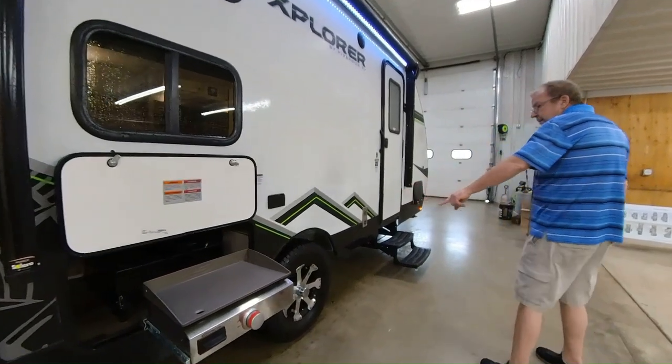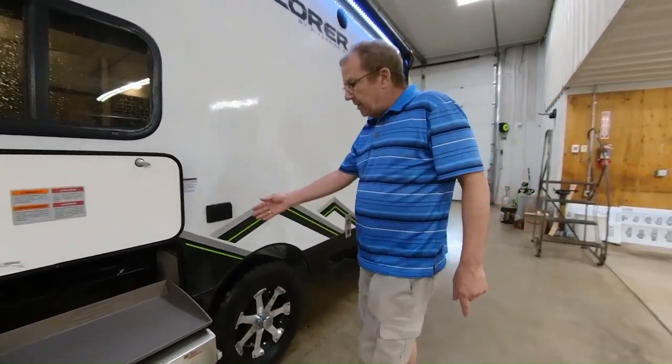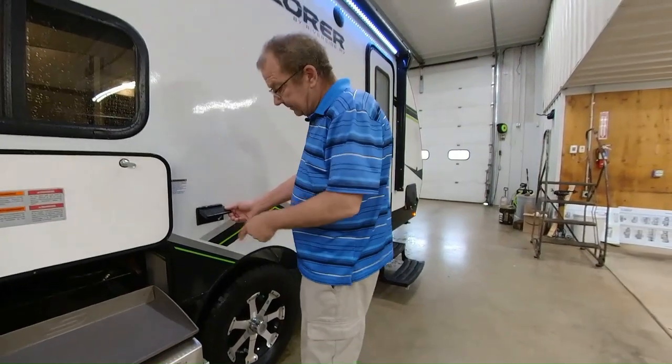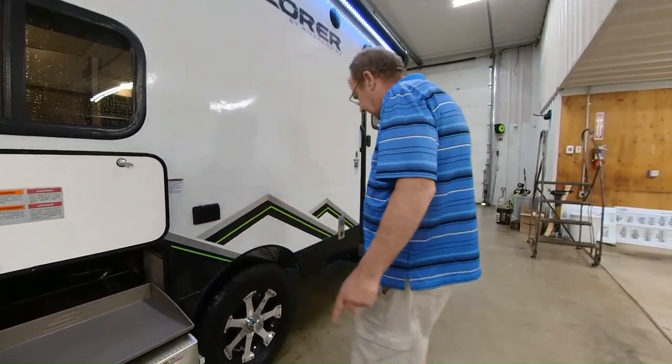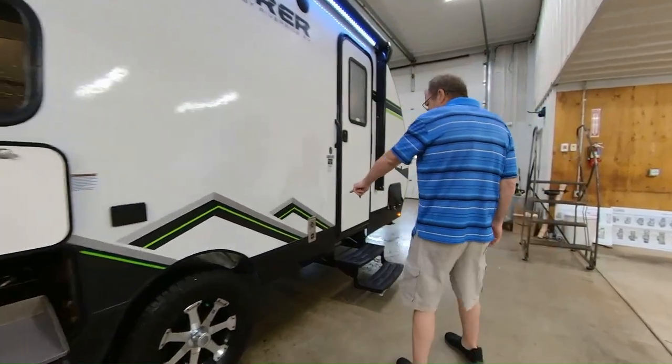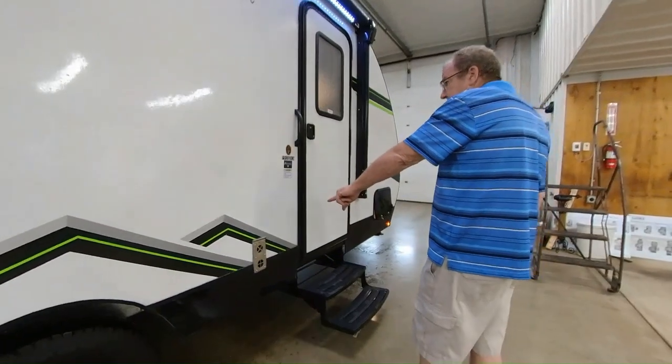There are your 15-inch rims. You also have some outside plugs, so if you want to plug in some lights, awning lights, a radio, or whatever you want to plug in, you can do it right there. And you do have a 20,000 BTU furnace. Now let me show you what the awning looks like when it comes out.